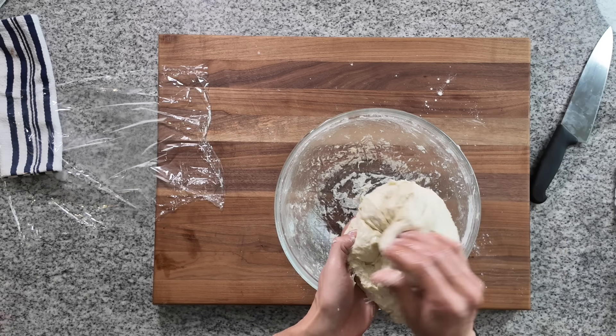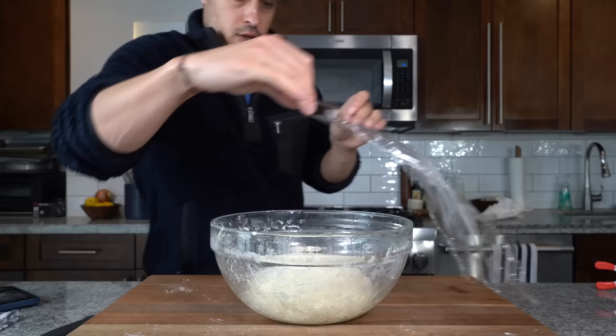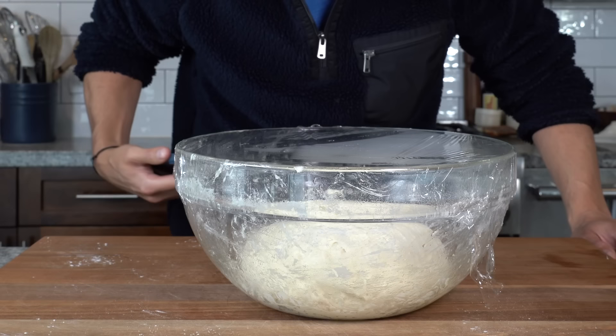As you can see, it's risen and it's sort of come together. I'm going to oil my hands and fold it and stretch it onto itself. After 30 minutes of rest, this is the first of about three periods of stretching and folding. We do that a few times until the dough visibly begins to smooth, then place it in the bowl, cover and rest for another 30 minutes.